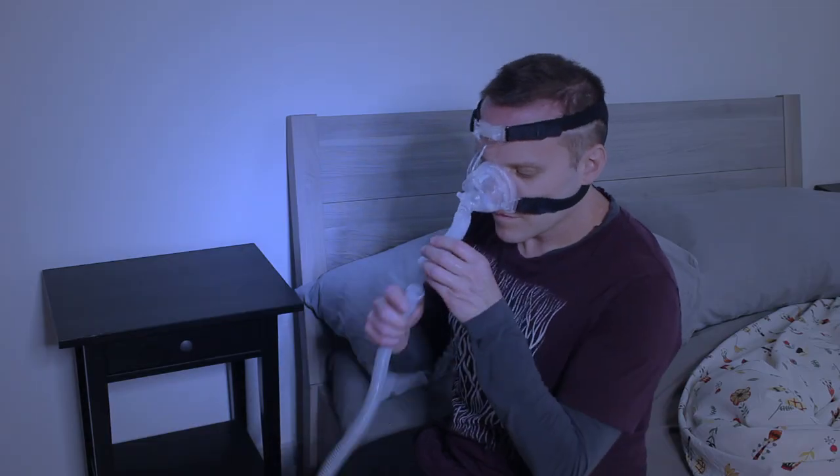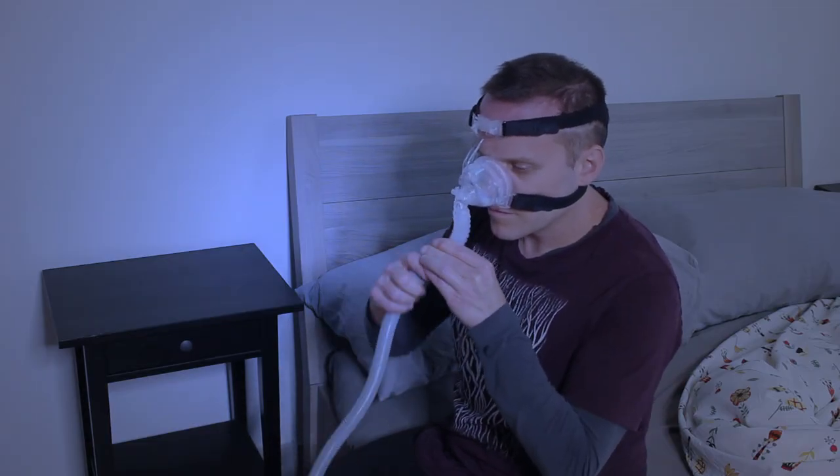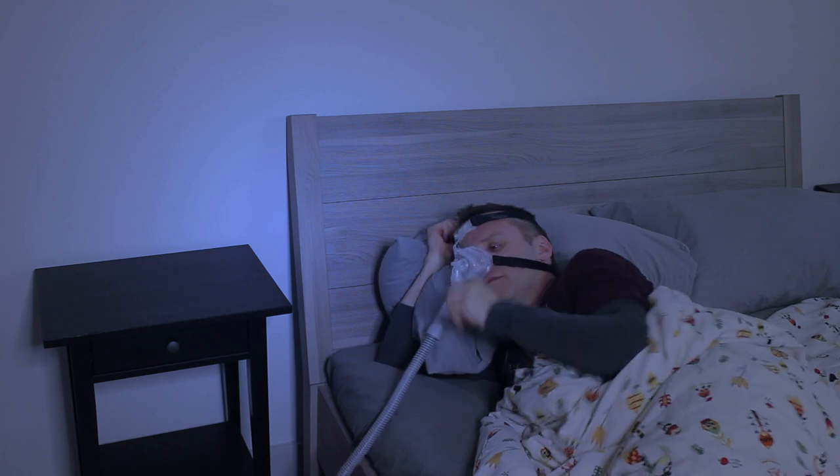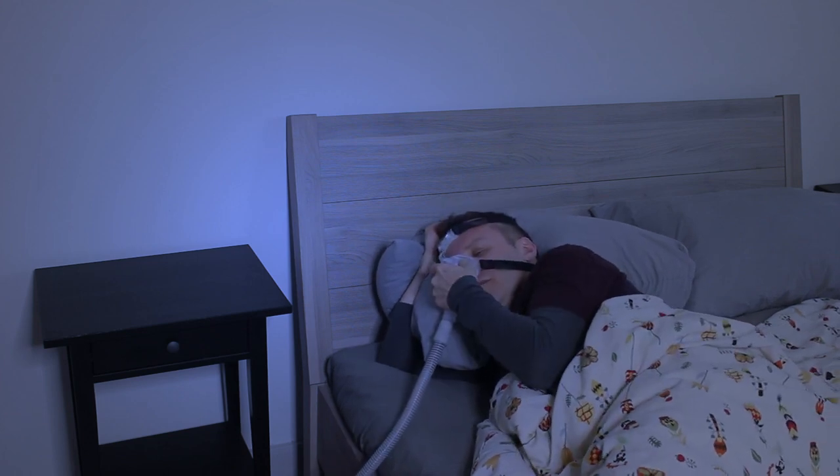Once you're ready to begin treatment, attach your tubing to your machine and to the mask swivel port hose, and then turn on your CPAP machine. When you're comfortably positioned to sleep, you can make any necessary final adjustments.